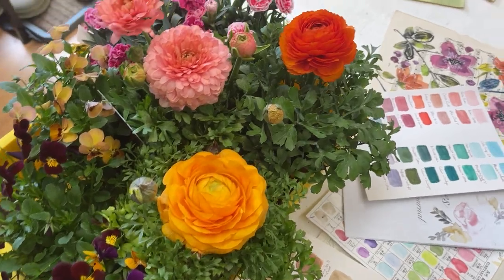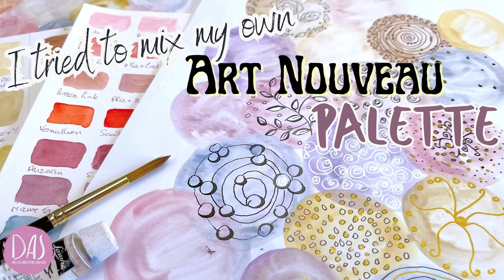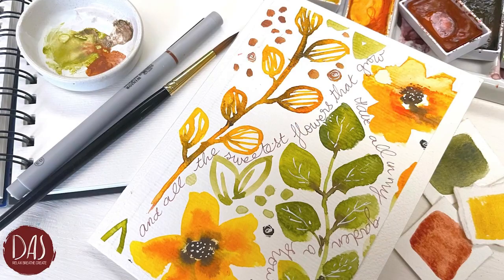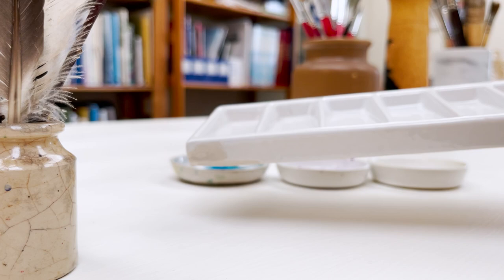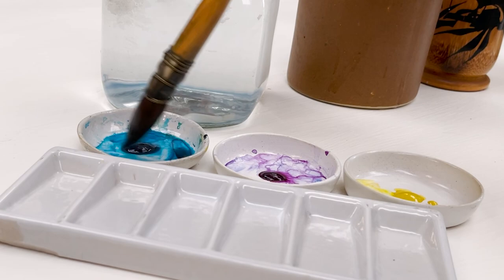Hi everyone and welcome. I'm Diane and my passion is painting and creating nature-inspired watercolours in my studio which are easy for you to do too. I share all my paintings with you on YouTube and on our website dianeanton.com, where you can find free downloadable sketches for all the videos. We also have channel memberships with loads of perks. Click subscribe, turn on notifications, and let's learn to paint watercolour.